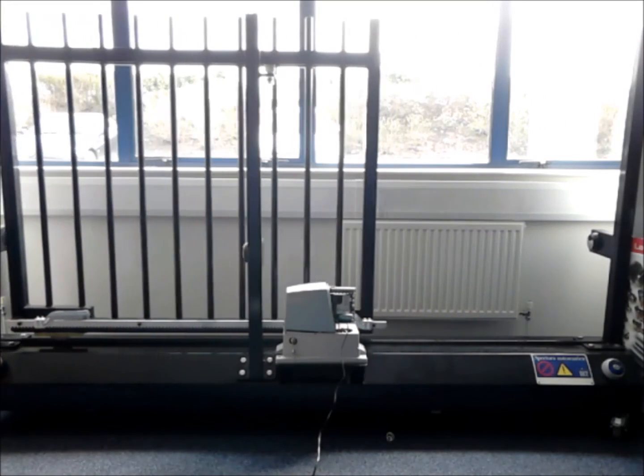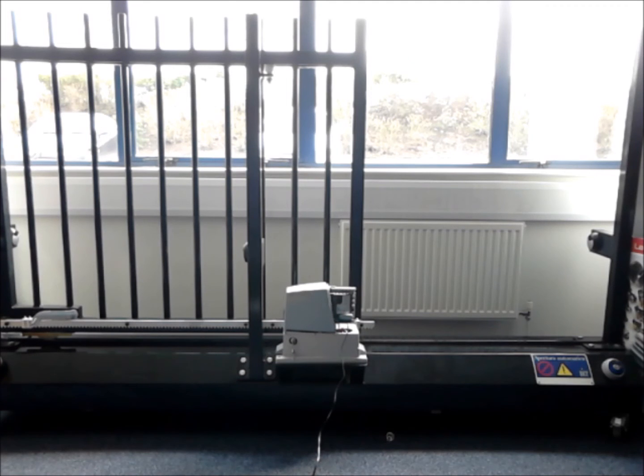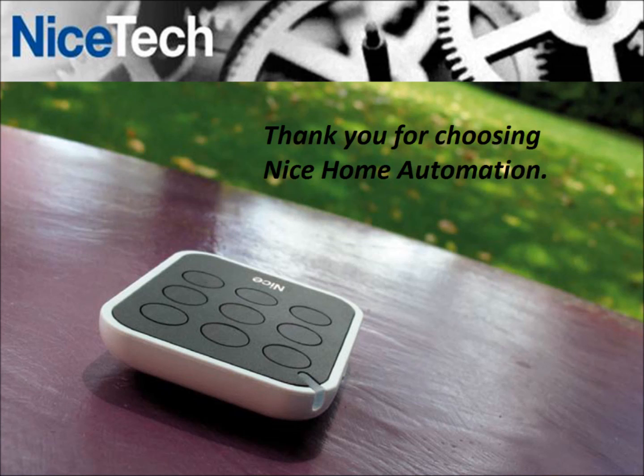When L3 and L4 start flashing, the procedure is complete. Thank you for choosing Nice Home Automation.